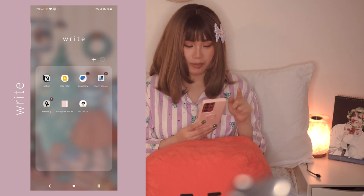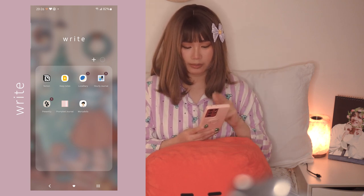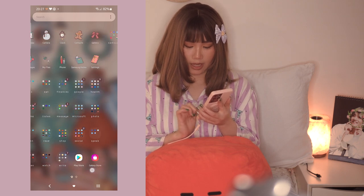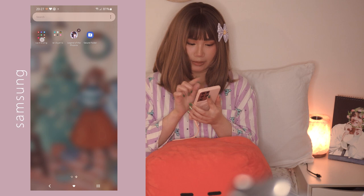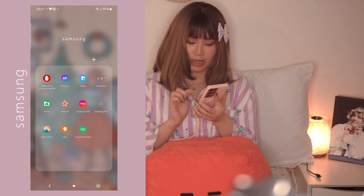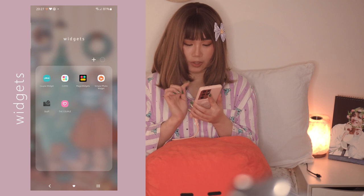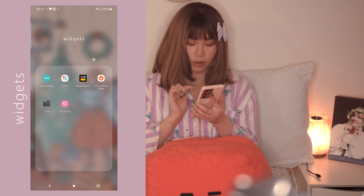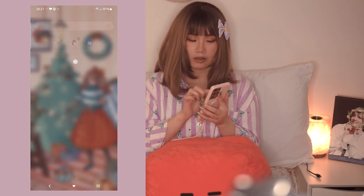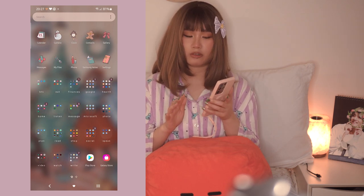For Watch I have Crunchyroll, Disney+, Netflix, Optik TV, and Prime Video. For Write I have Notion, Google Keep Notes, Luna Diary, Hourly Journal, Presently, Prompted Journal, and Worry Dolls. Then I have the Google Play Store and Samsung Galaxy Store. On the next page I have the Samsung folder with AdLock, Bixby, Calculator, Games, Internet, Samsung Free, Samsung Pay, Themes, Tips, and Visual Voicemail.